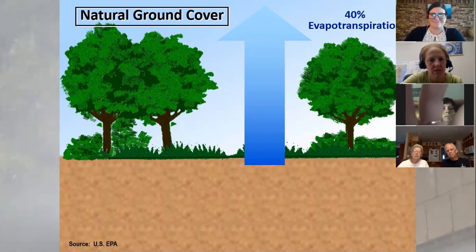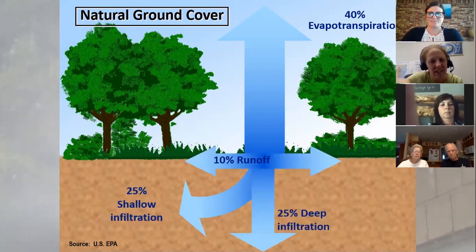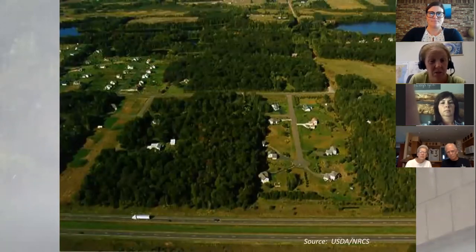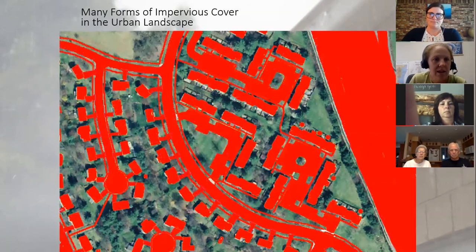About half of the water goes into the ground, a little less than half goes up into the air through evaporation, and about 10 percent runs across the surface. This is in a natural ground setting. When it rains, about 50 percent of this water soaks into the ground. But think about all the roads, parking lots, buildings, driveways, and sidewalks — those areas cannot soak in rain. They are called impervious surfaces, and they generate stormwater runoff. As water hits that hard surface it starts running downhill toward the nearest storm drain.